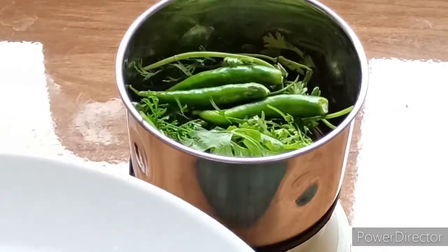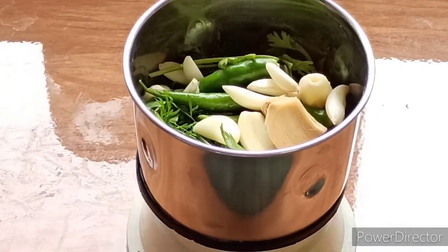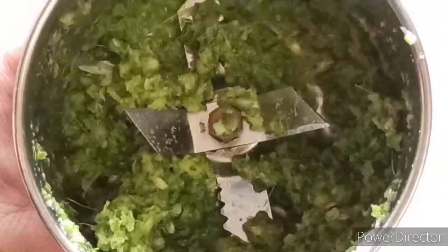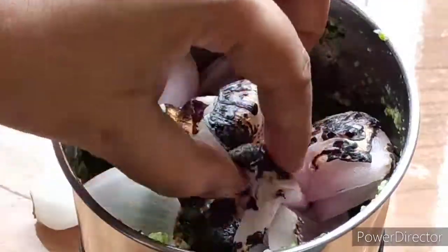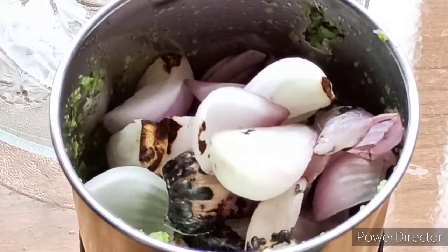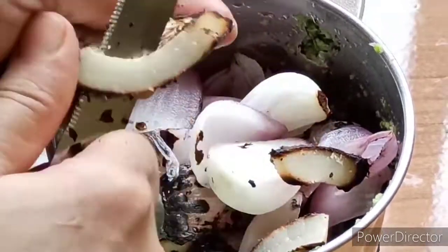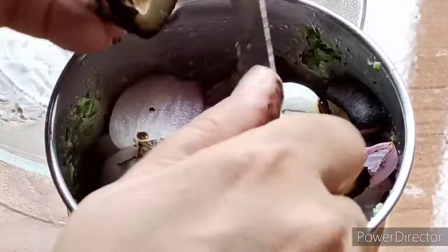We will make a paste. If the quantity is less, you can grind all the sauce together. So we will grind the masala together. Now I will add some salt in it. I have removed the sauce with some salt. Now we will grind the masala together and grind it all in this pot.